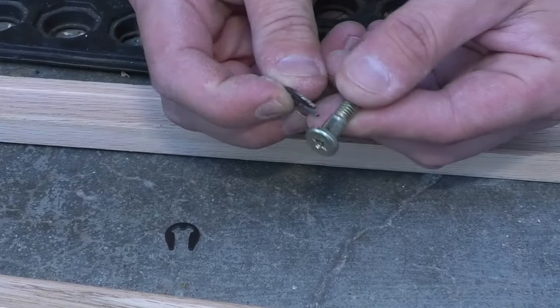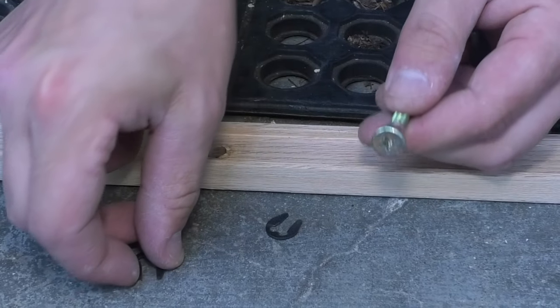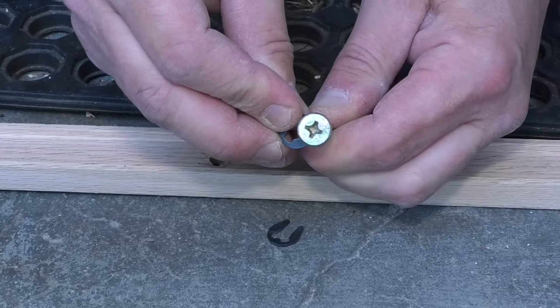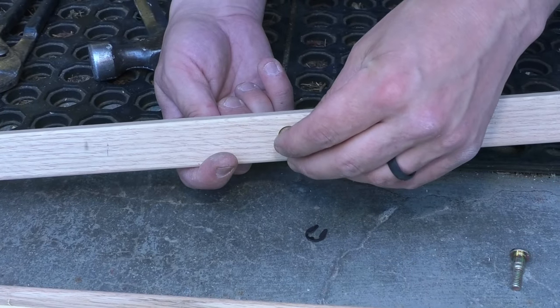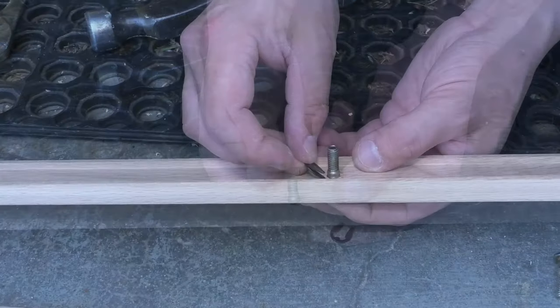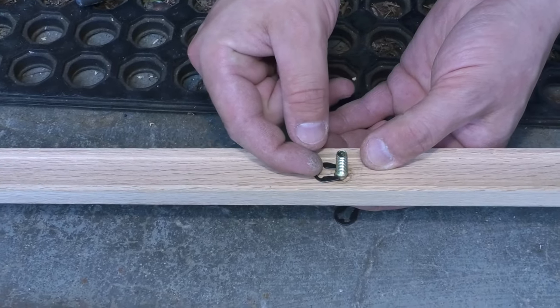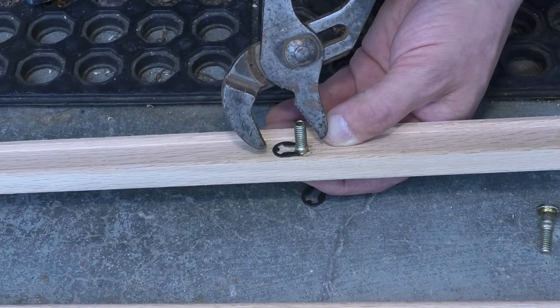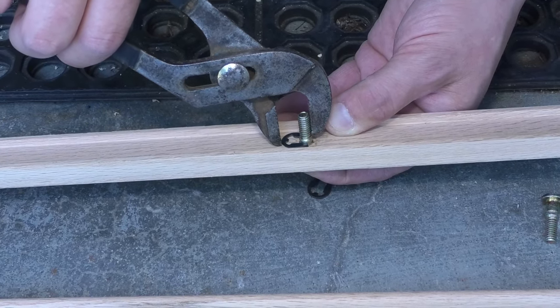There should be some resistance right here, which there is, so we should be good. I can put these bolts back in here. I'm gonna try not to scratch this — the thing goes right in that groove right here. I'm gonna line it up and use some bigger pliers to try and snap it back on there.